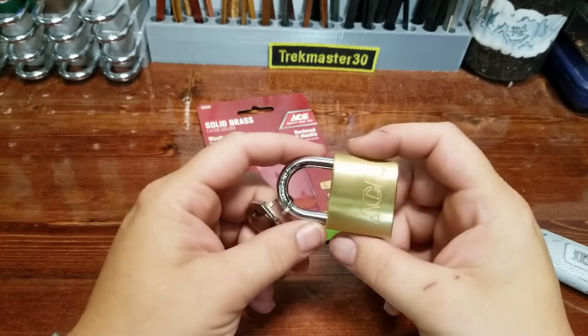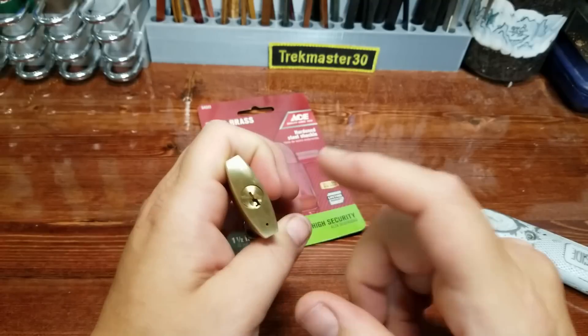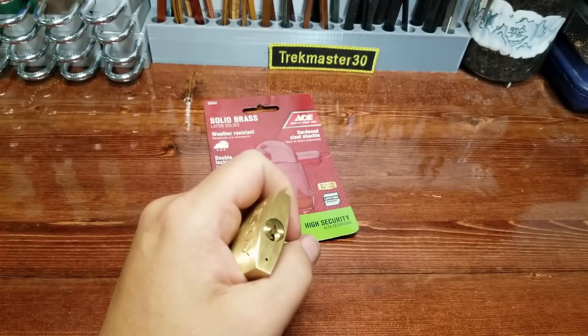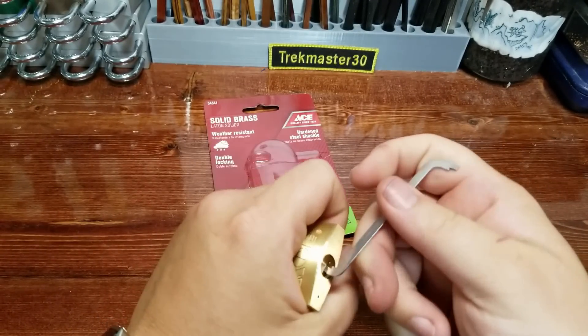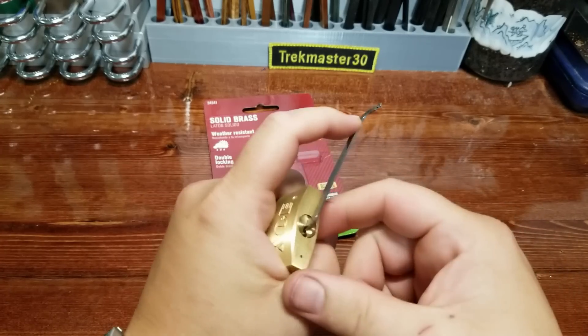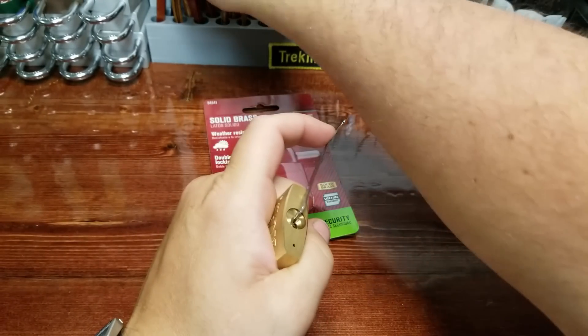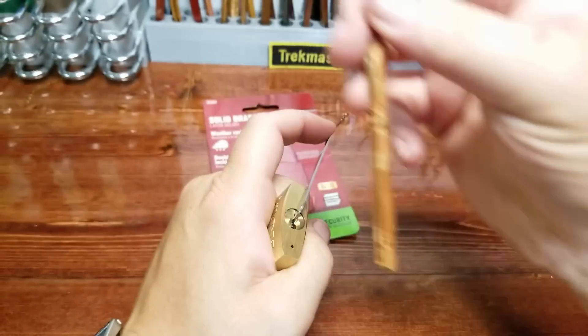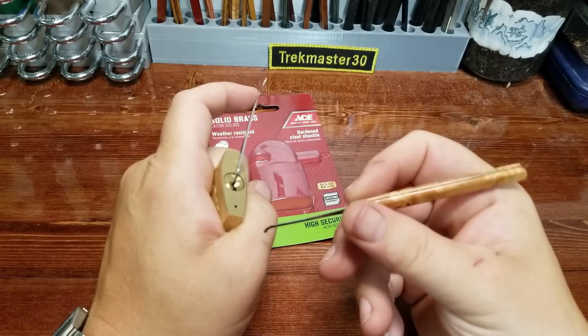Most of these 40 millimeter locks like this, you don't see a five pin. I think the Abus variety of the 40 millimeter is just a four pin, but those Abuses have some pretty serious spools in them. So just like before, we'll grab a 40 thou pry bar and this hook - a fun one that I made using some material that West Coast Picks sent me.